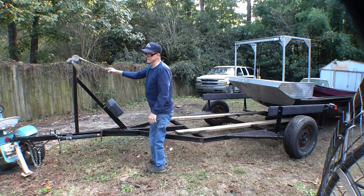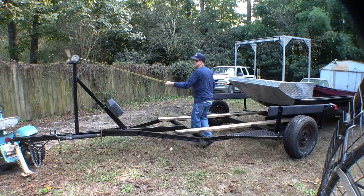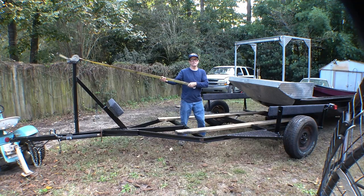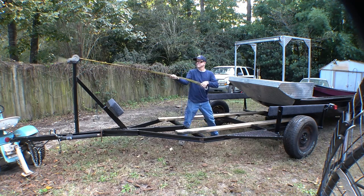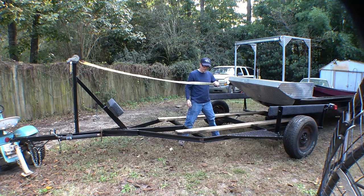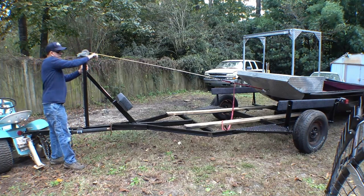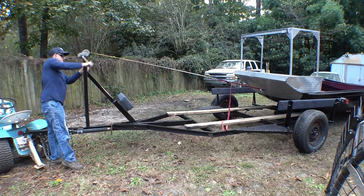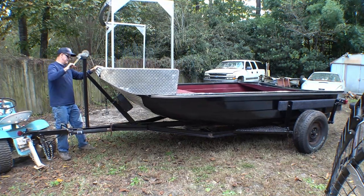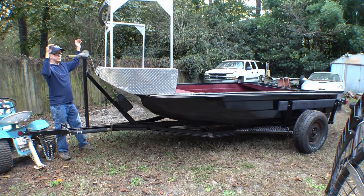I wonder how long this ramp is. I'd say it's probably about 14 inches too short — no, make that about four feet too short. Clickety clickety click, and two become one.